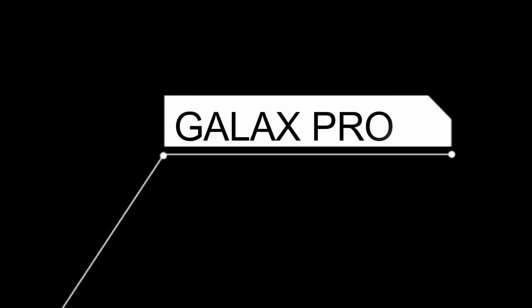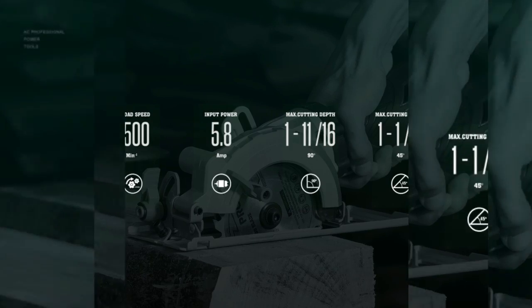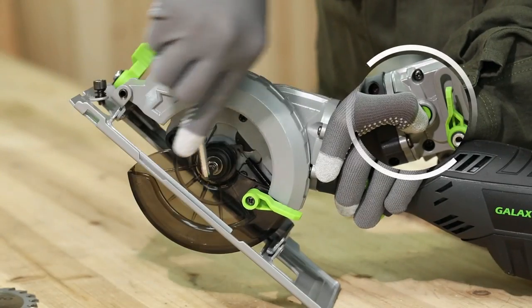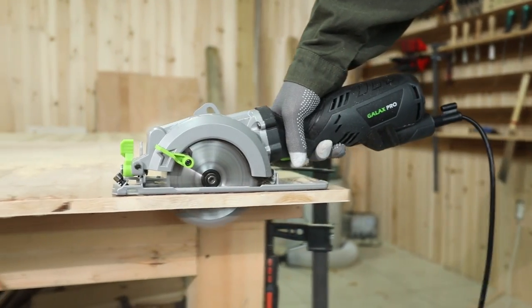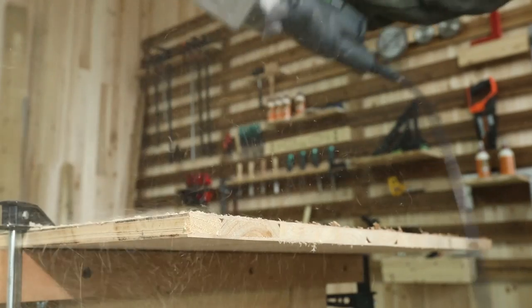Number 4 on the list is the GALAX PRO. This compact cordless circular saw lives up to the standards you'd expect from a major power tool brand. With a top speed that won't set any records for chewing through wood, it delivers enough torque to cut through material up to an inch thick, provided you take it slow.